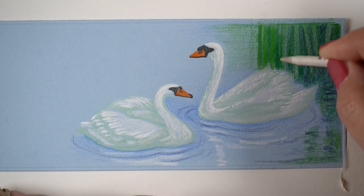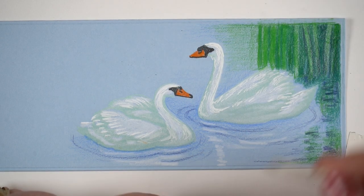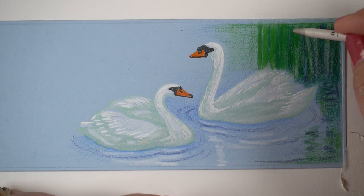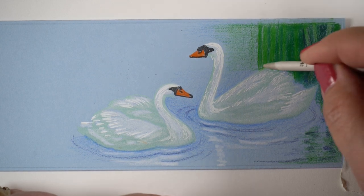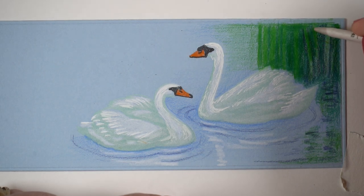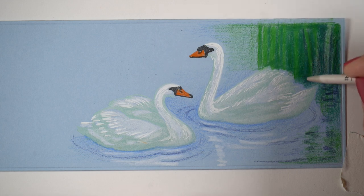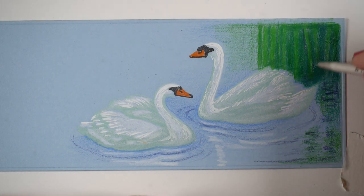So I got out my gamsol, which I keep in a little container, and a blending stump, and dipped the stump into the gamsol. I put a cotton ball in there so that my blending stump doesn't end up getting soaking wet and drippy. On colored paper or even white paper, if you use it in an area where you have no other color, you're going to get an oily stain. But in an area like this where it's dense color, none of that is going to matter — you're not going to see it. So I'm able to blend these colors and make them really soft and make it kind of disappear into the background.